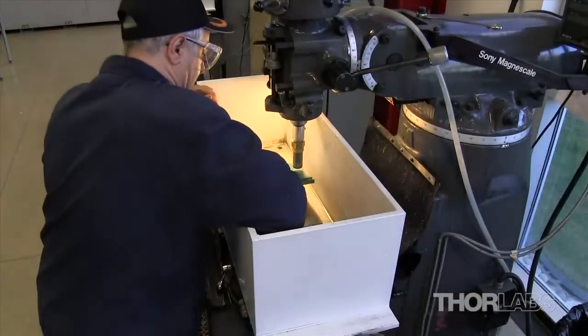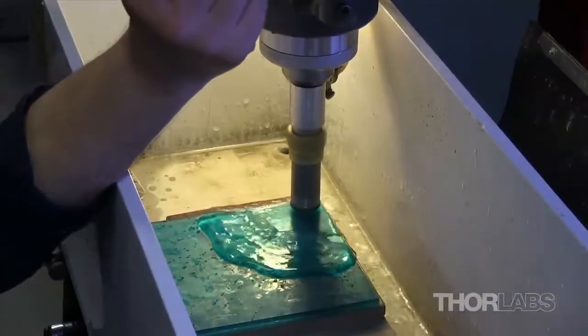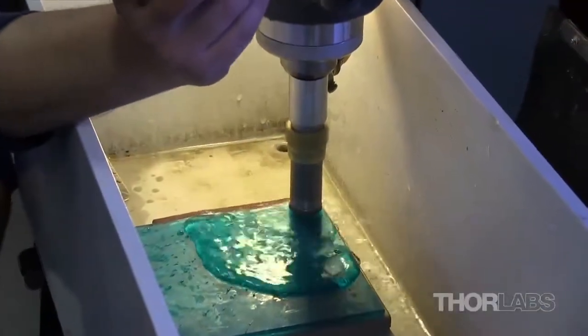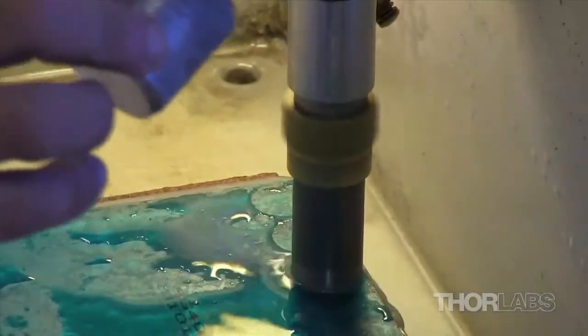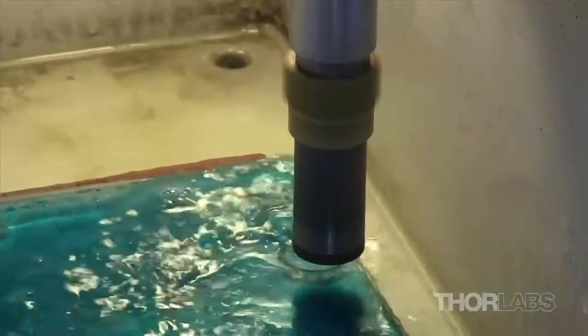The blocked filter glass is then mounted in the Bridgeport for coring. A diamond core drill is lowered onto the plate until it drills through the filter glass and into the sheet of scrap glass, ensuring a cleanly cut circle. These coring machines can drill round blanks with diameters from a quarter of an inch to two inches.